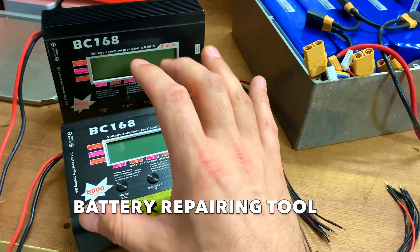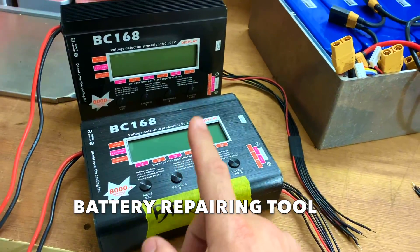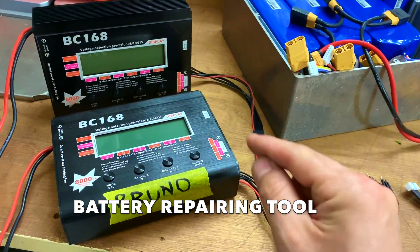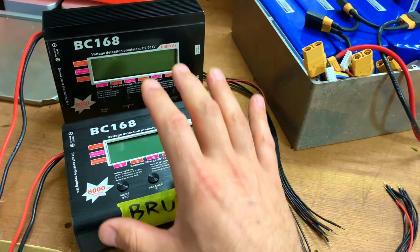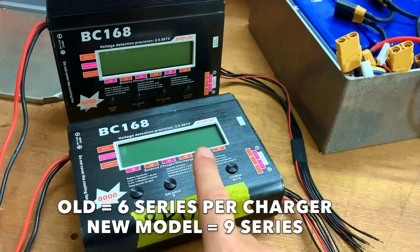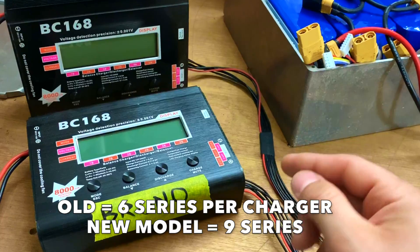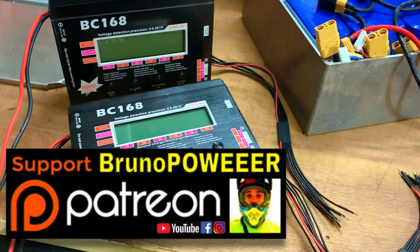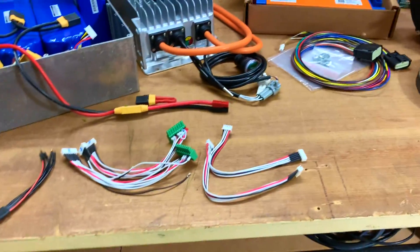Here are some of the best balancing chargers I've ever had — they're not regular balancing chargers, they're actually for battery repairing jobs. Best tool I've ever had for fixing batteries. This is a discontinued model from 4 or 5 years ago that handles 6 series; the new ones can handle 9 series, 50% bigger. I need to buy the new one and do a video review. All these things mean I need a Patreon — just a little cash to buy tools, a BMS, all this stuff.